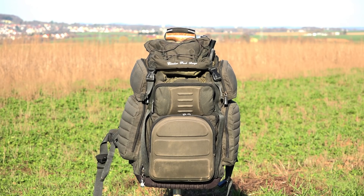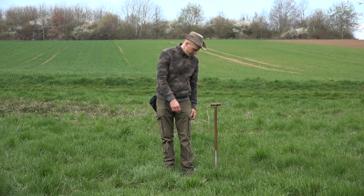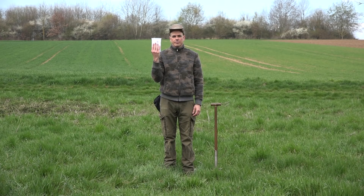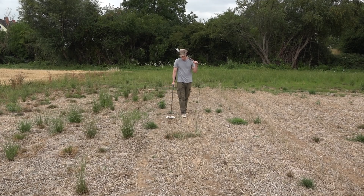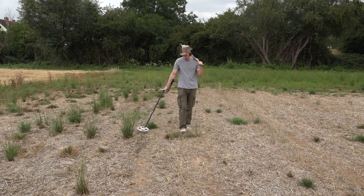Before I show you what's in my backpack, I'll show you what I carry in my trouser pockets and attach to my belt. In my left leg pocket, I have the most important thing you need for detecting in Germany — it's a metal detecting permission. Whenever I go metal detecting, I'm obliged to have the permit with me in case the police comes up to me and asks for it.